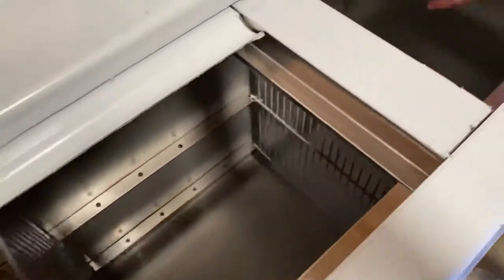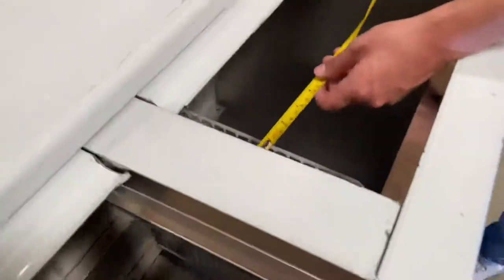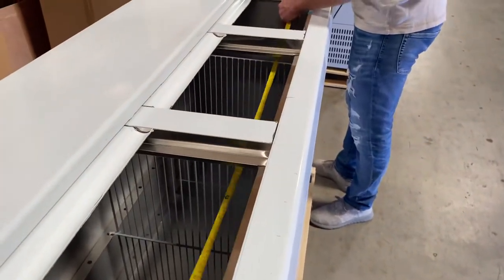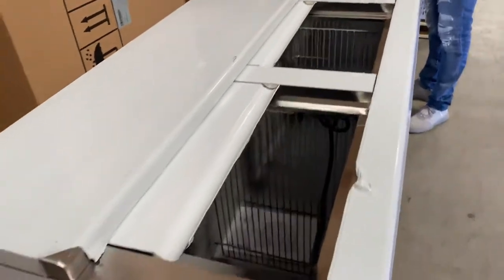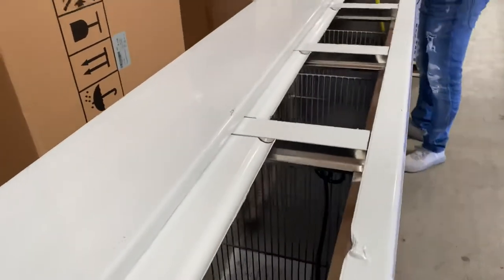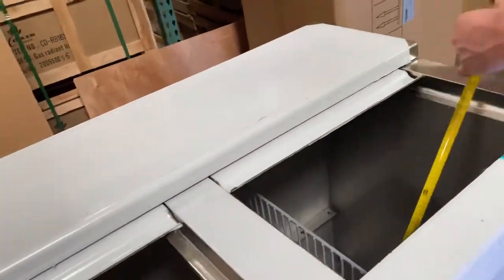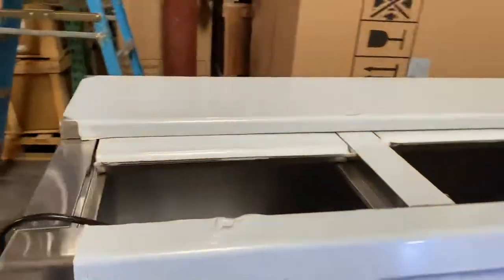For the inside dimensions: the depth is 18 inches, the length is about 74 inches, and from the bottom to the top of the door you're looking at about 29 and a half inches of interior space.